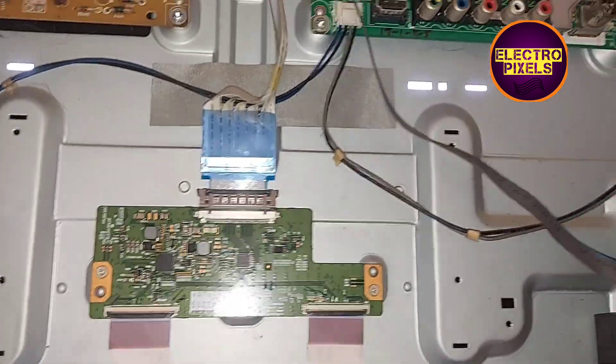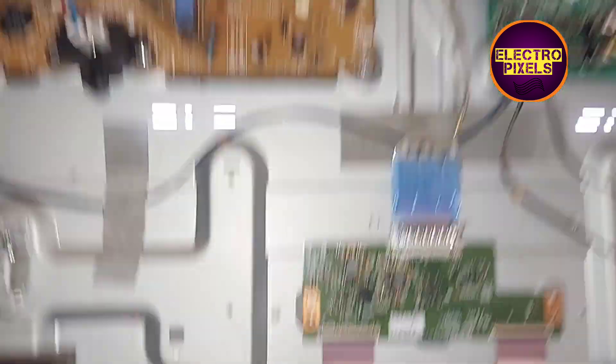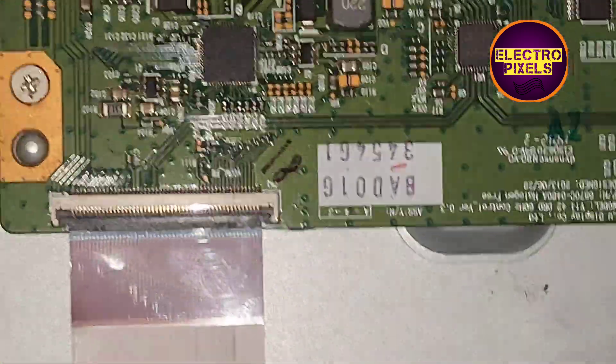These types of complaints are mainly due to internal shorting inside the glass panel. The shorting may be either from the left side or right side of the glass panel. If both sides of the panel are shorted, then the panel is not repairable and we need to replace the panel.